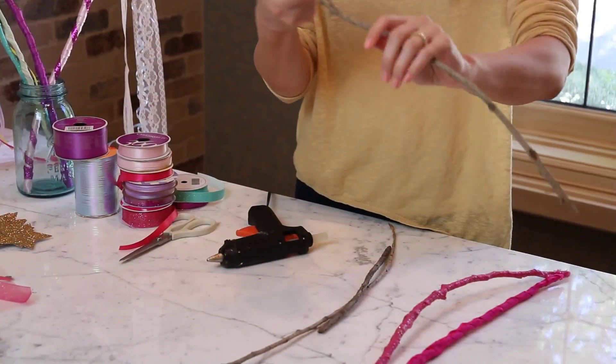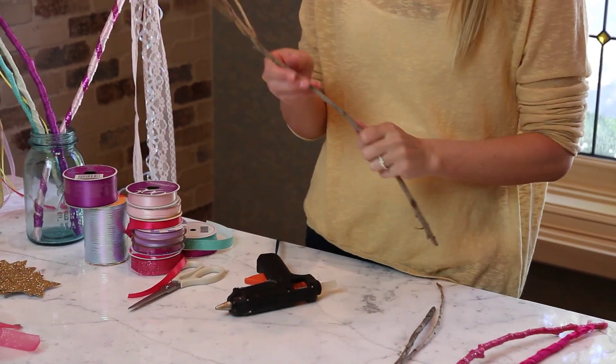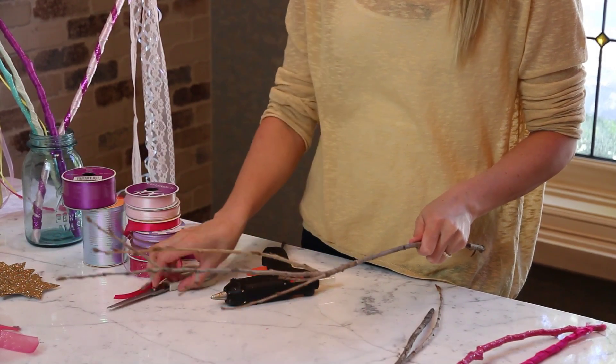First you're going to need regular branches from your yard or sticks, anything you have. You could use a dowel if you had it. These are just right out of my backyard. And a glue gun, some ribbon, and some scissors.